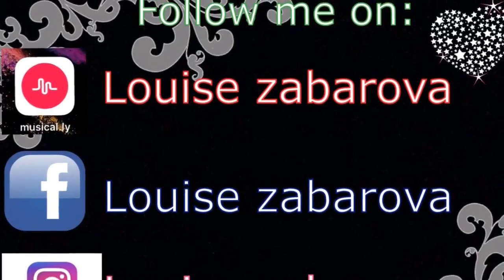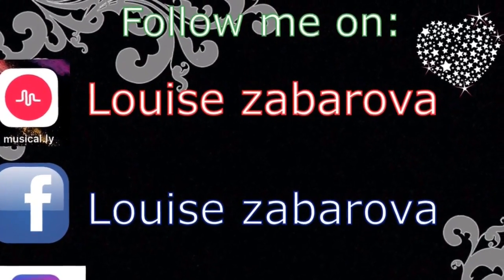That was my new video — don't forget to like, comment, and subscribe, and I'll see you in the next video. Please comment down below some other video ideas you want me to do, because I don't have any more ideas. I'll see you in the next video, bye! Also don't forget to follow me on all my social medias.